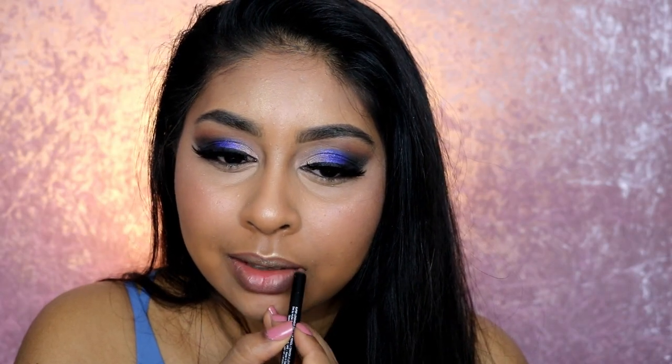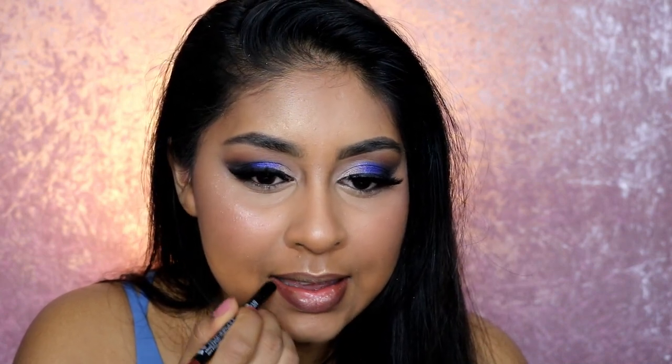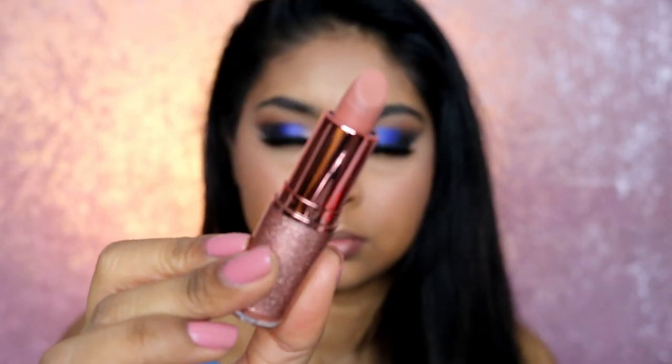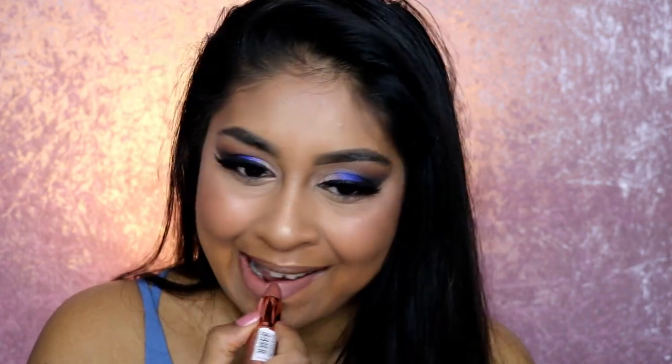For lips, I'm using the Huda Beauty Lip Contour in Spice Girl to define my lips and add color to the perimeter. For the lipstick I'm using the Makeup Revolution Dance on the Floor Lipstick in Stiletto — everything will be linked in the info box. Since I wanted the attention to be on the eyes, I went with something quite nude on the lips.